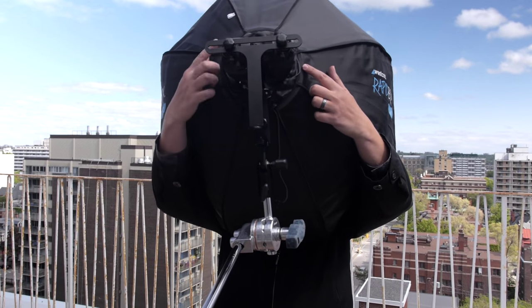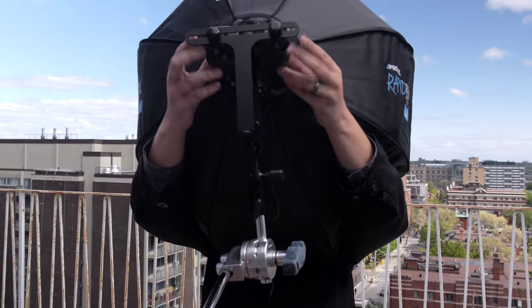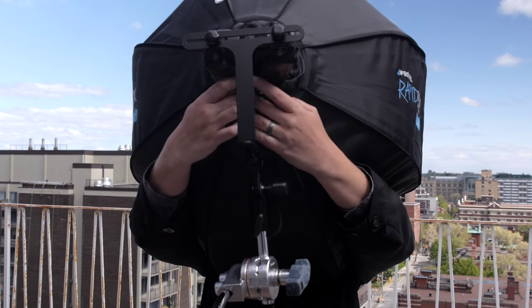So what you've got is a speedlight here and here, and they just come into it — the light screws on just like that.